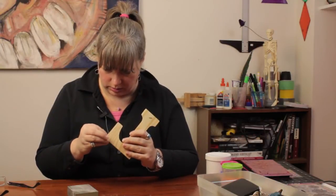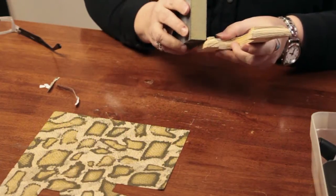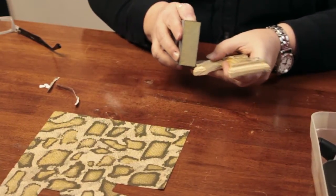Now there is a little clumping going on over here — I think some of the decoupage medium clumped there a little bit. So I am just going to give it a little extra sanding.